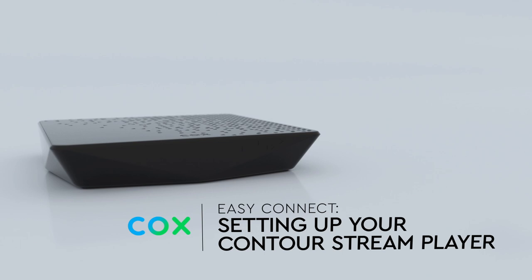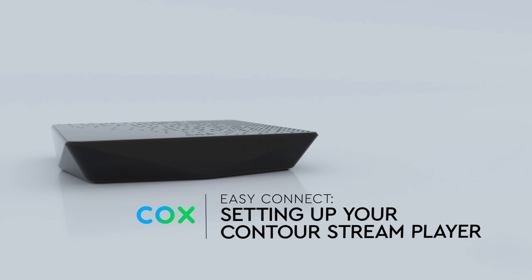Setting up your wireless 4K Contour Stream Player is easy. In just a few minutes you'll be enjoying your favorite shows, streaming content, movies, and more. So let's get started.